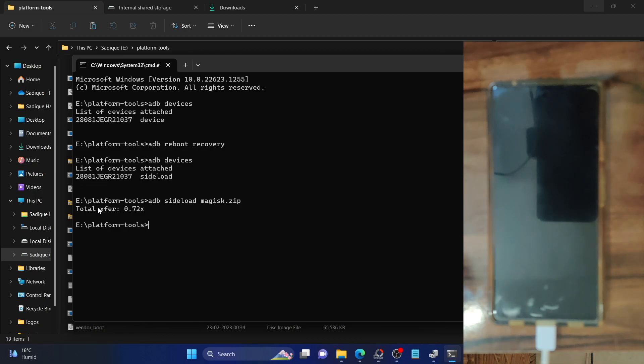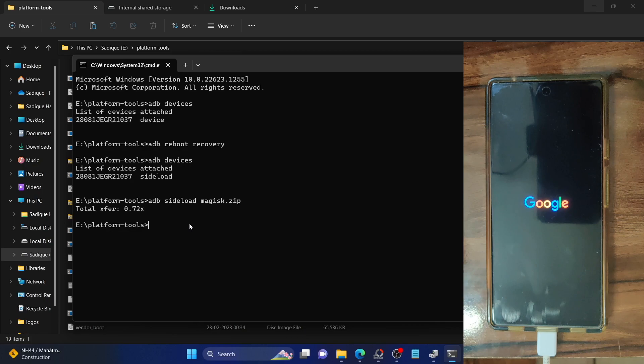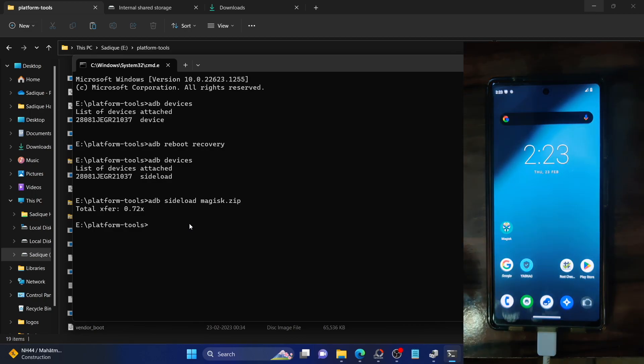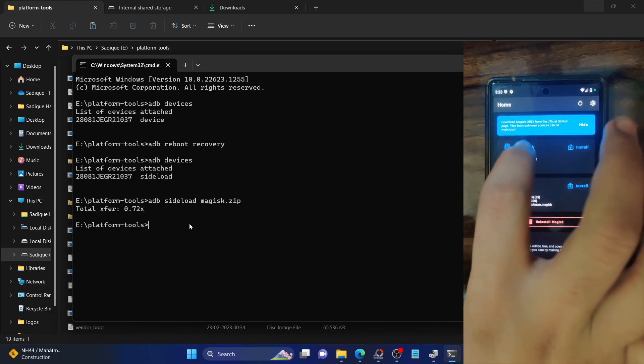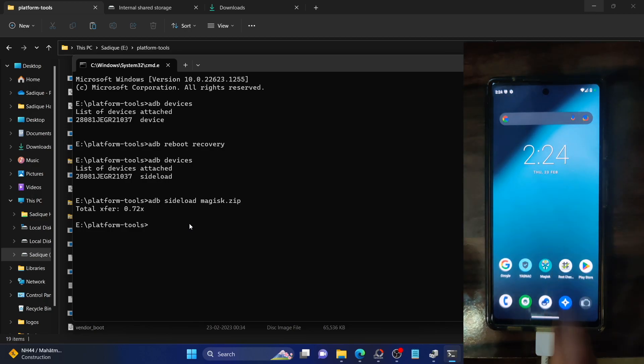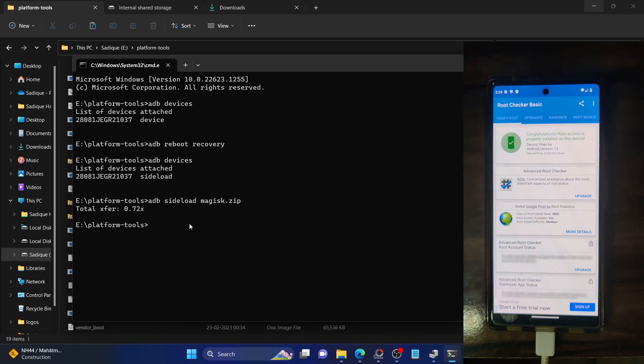To recap: once we set up the Magisk APK, we install the Magisk app. After installing, we open it and it asks for an update. We update the app, then it asks for additional setup. On the additional setup dialog, tap OK and it will install some additional files in the backend — your phone will undergo an automatic reboot. Once booted, launch the Magisk app and you can see it's currently installed with the latest version. Verifying via the root checker app and tapping verify root confirms our phone is rooted and running Android 13.